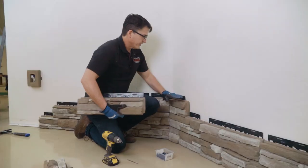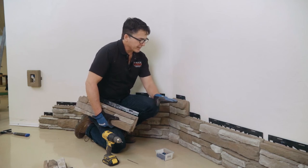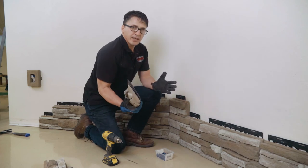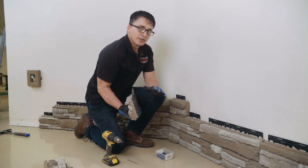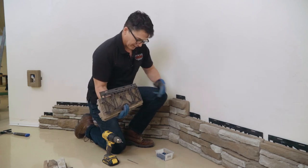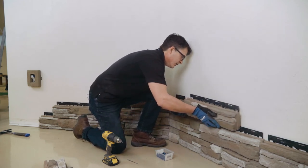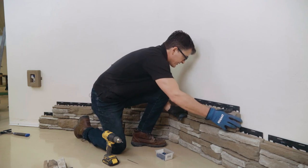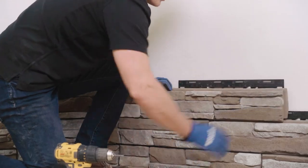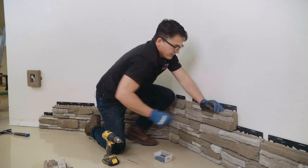We've installed our cornerstones and we're moving on to a flat stone that attaches right against the cornerstone. There's no change — everything installs the same as the stones below. It makes no difference whether you're installing against a cornerstone or a flat stone: concrete lock, slide the rail in behind the rail on the wall, slide it into place all the way over against the stone, make sure it's seated well against the bottom.